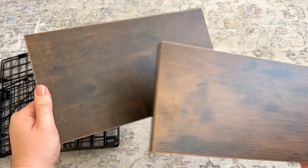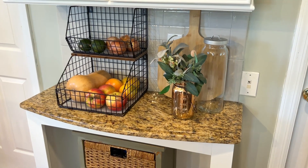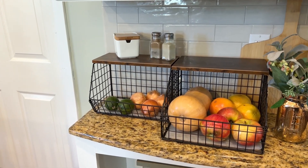My favorite part is probably this pretty wood grain shelf on the top, that you can either use to stack the two baskets, or if you put them side by side, you can use this shelf for extra storage.